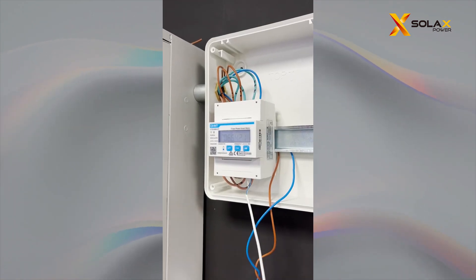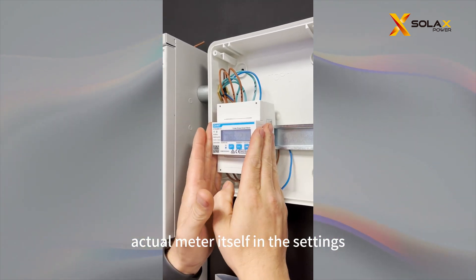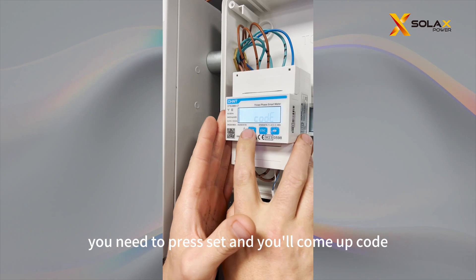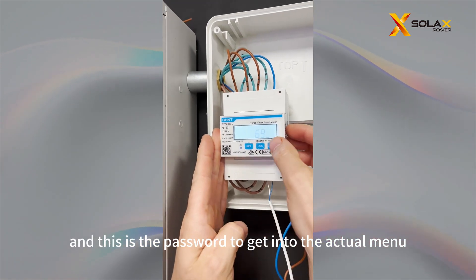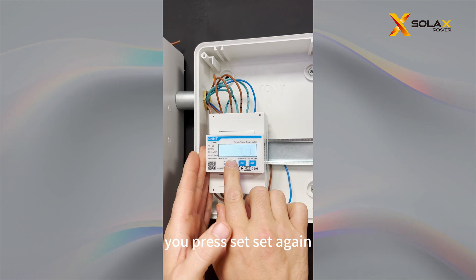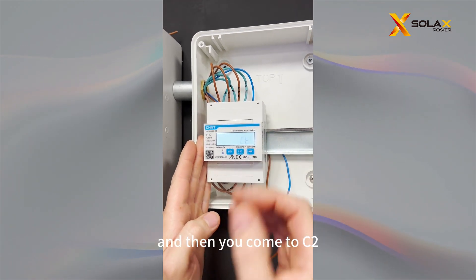Now that we've recognised the cables in there, we're going to come to the actual meter settings. To get into the menu, you need to press Set and it'll come up with a code prompt. Press Set — this is the password to get into the actual menu. The number is 701. Then press Set, Set again, Set again, Set again, and then you'll come to CT.